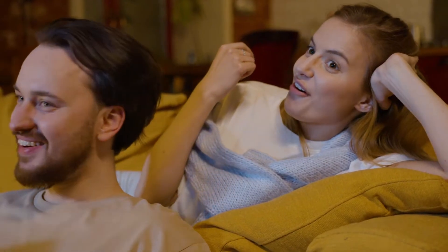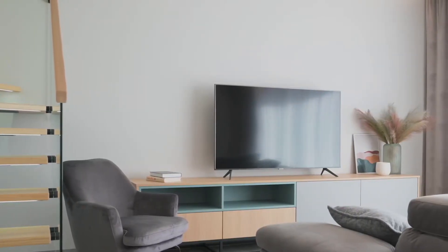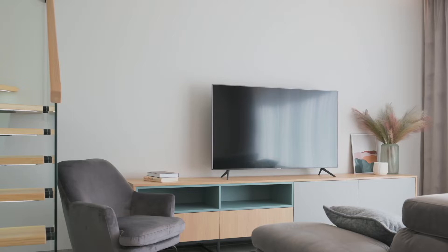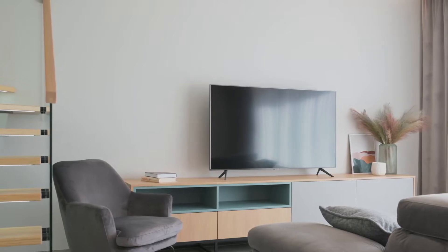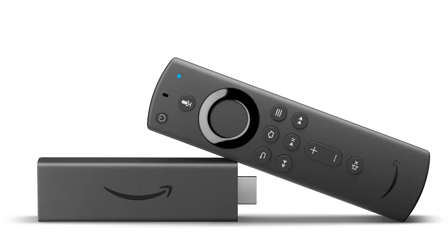Now, some of your newer TVs already have mirroring capabilities built into them, but the way that I'm going to show you can be done on both older model TVs and all the newer model TVs. The way I'm going to show you is with the option of using two simple devices. The first one is a Roku device and the other one is an Amazon Fire Stick. Let's go ahead and dive into this — I'll give you the step-by-step instructions on how to do this with the Roku device first, then I'll show you how to do it with the Amazon Fire Stick.